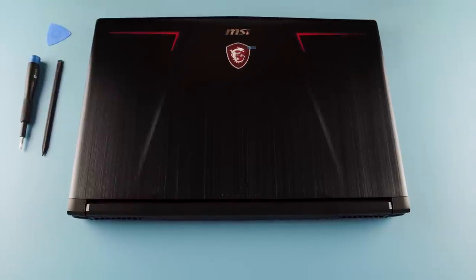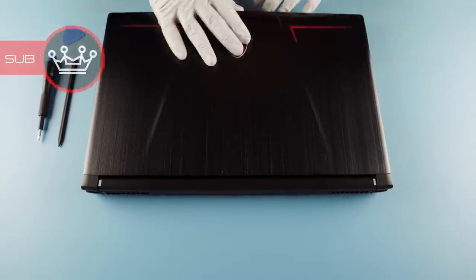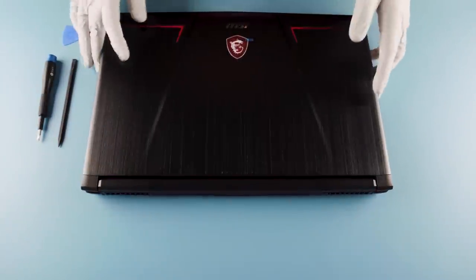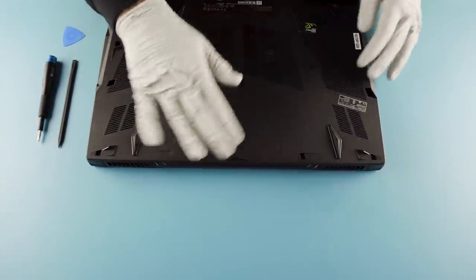What we have here is the MSI GP73 Leopard 8RE. Pretty decent looking little laptop here. Nice keyboard, all that business. Nothing to worry about as long as you have a keyboard.